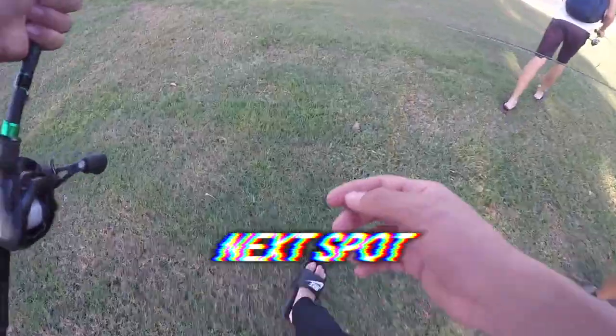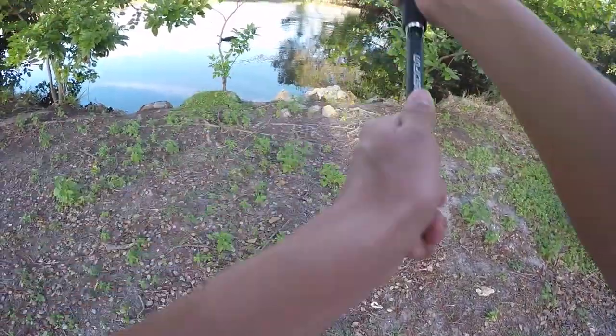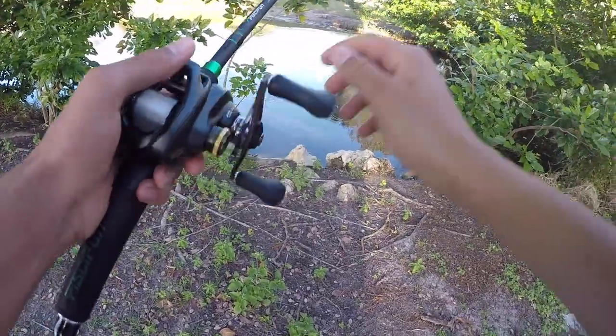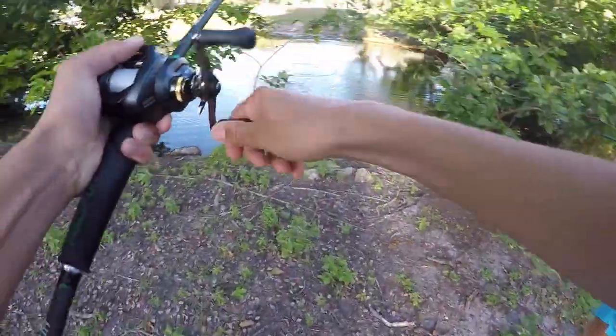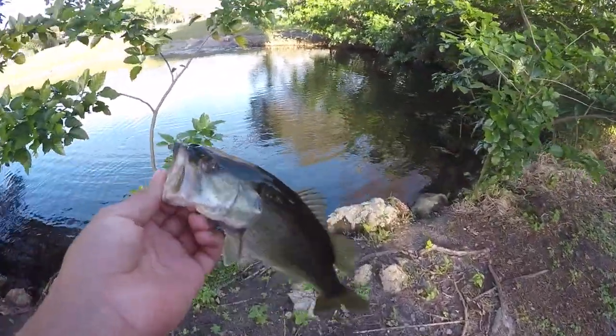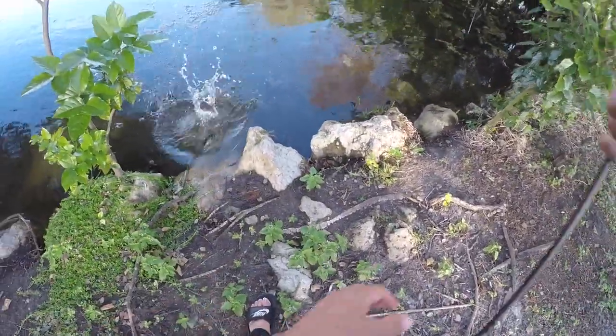All right guys, we're at a spot we know has fish — we've been here before. Fish, there we go! He was going crazy. A little bass, another one on the senko. We came here before — this is a really cool spot, it's super shallow, covered in trees, and it's stacked with fish.